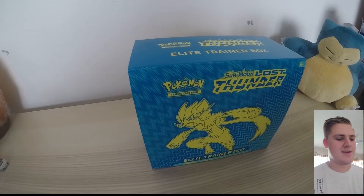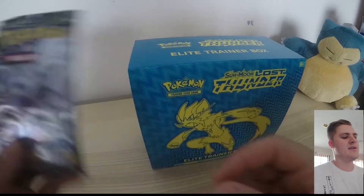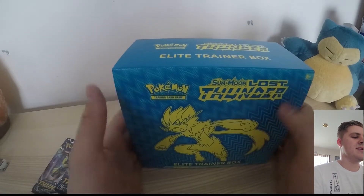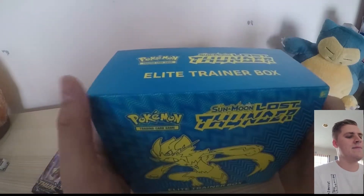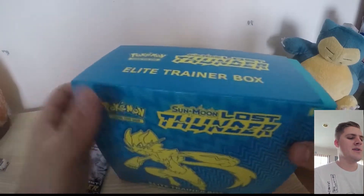I'm going to open up the Lost Thunder Elite Trainer Box and I've also got some booster packs here. I went to my local shopping centre, went to Gamesworld and picked up this Elite Trainer Box this morning. Gamesworld is an Australian company — that's where I get all my cards from and it's pretty good.